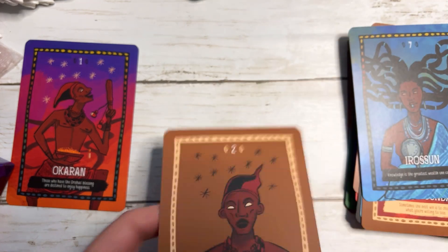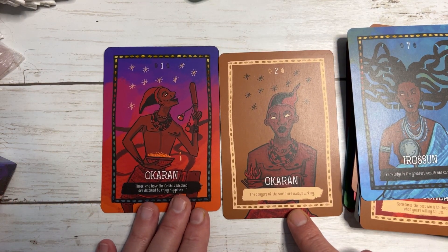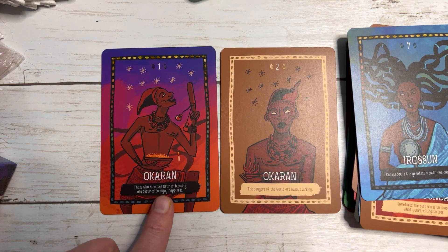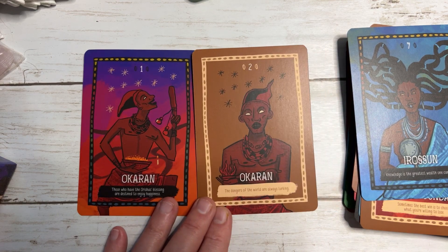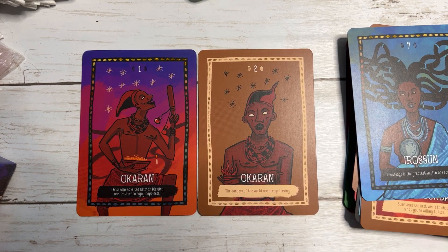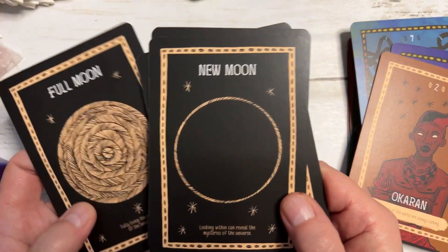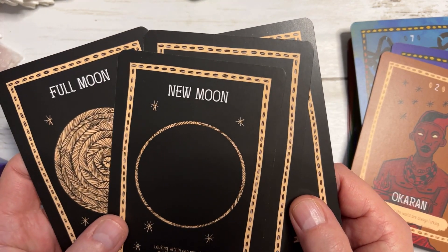There is the positive and negative aspect of that particular deity. The positive is 'Those who have the Orisha's blessing are destined to enjoy happiness,' and the negative is 'The dangers of the world are always lurking.' I'll show you how you use the cards and show you the moon phase cards. You get four — full, waxing, waning and new.